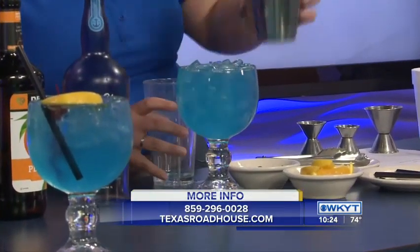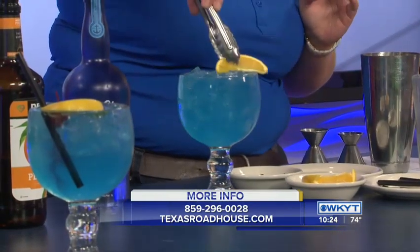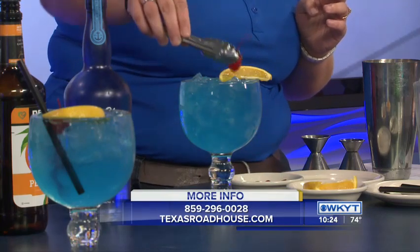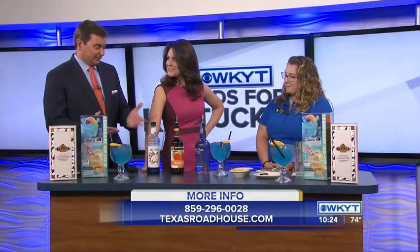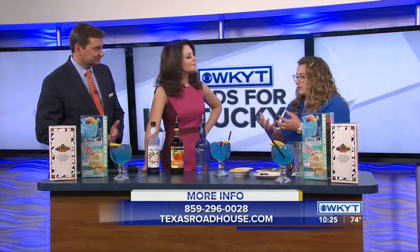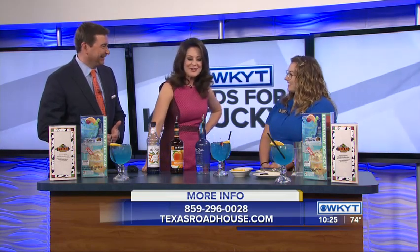You've got to add those garnishes, of course — a fresh cut orange and a cherry. Perfection. And the straw. It's ready. And you could make it with or without alcohol as well. Without alcohol, this is going to be what we serve at Texas Roadhouse as our Blue Crush Lemonade — very nice for the kids out there if they want a drink like Mom and Dad.